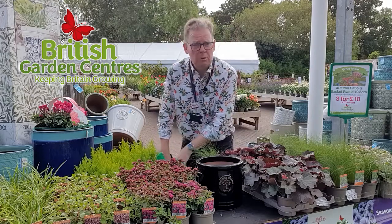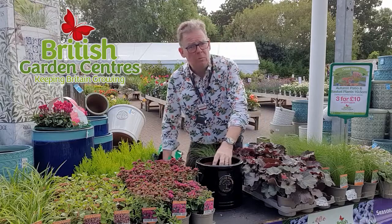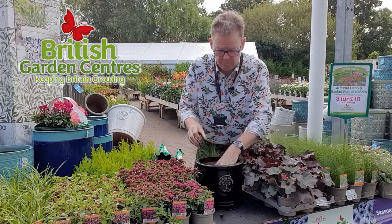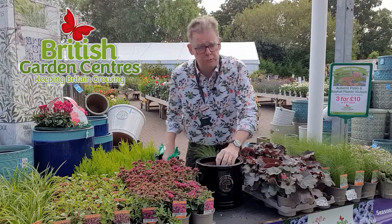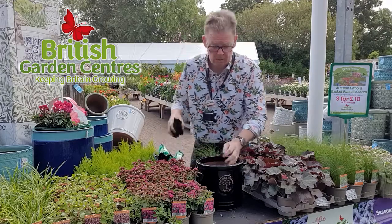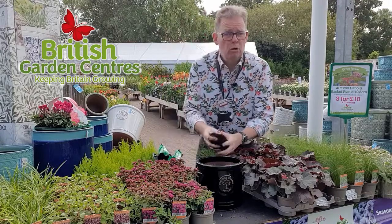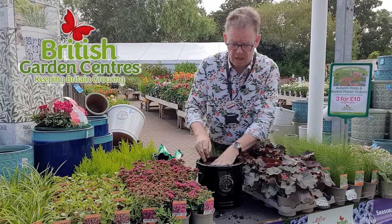Second, use a good quality compost. You want to put plenty in there. A good quality fresh compost has a feed in it. It will actually ensure your root growth is quick, because what you need is good roots on any pot — good roots will find the water in the pot and make watering throughout autumn and winter so much easier.